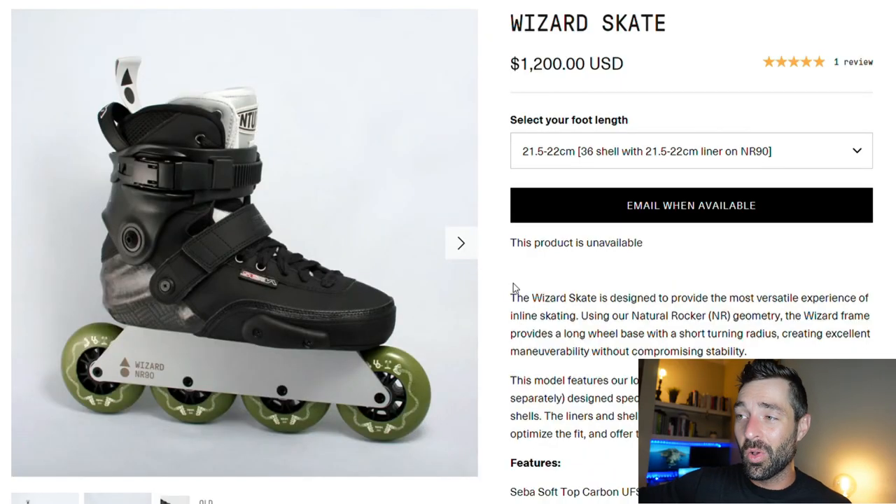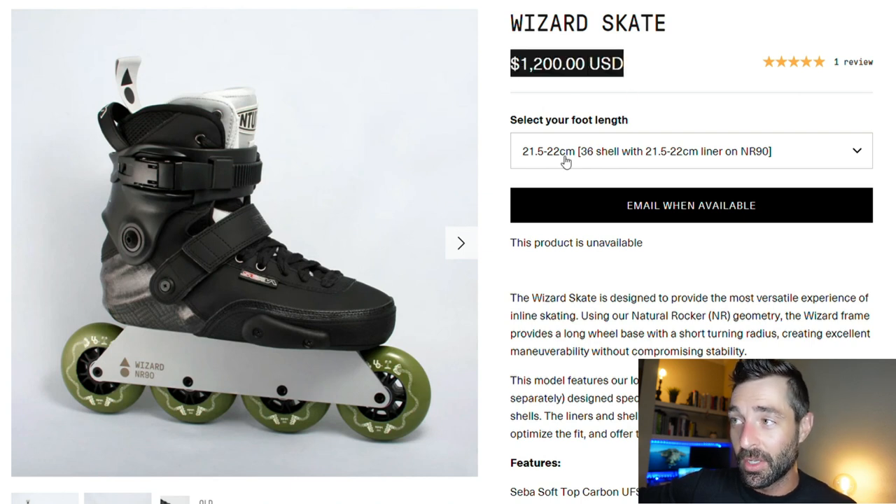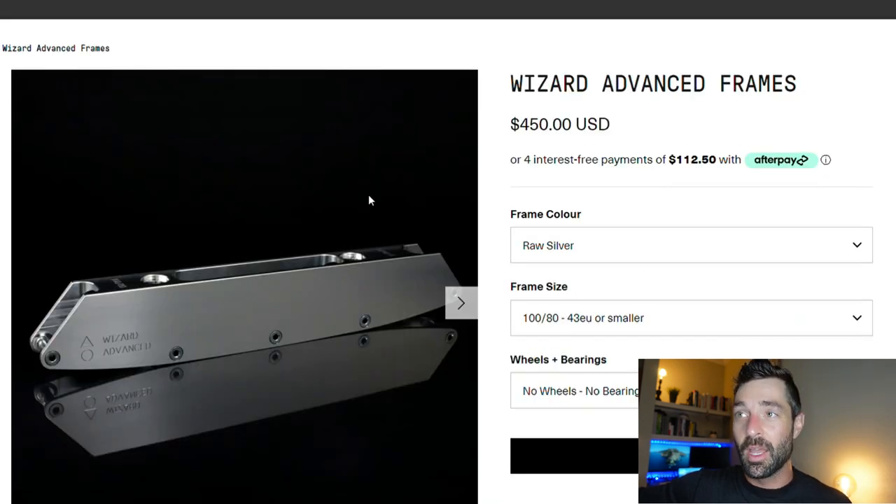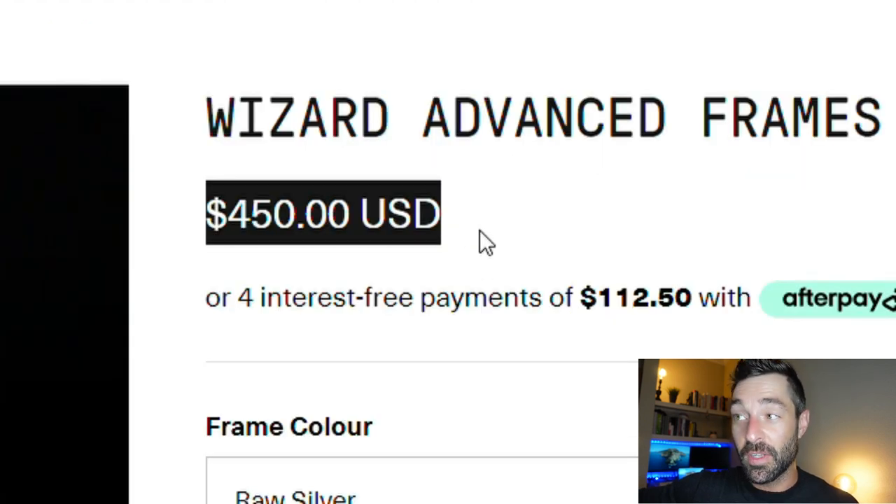While wizard skating from what I understand is its own discipline, it's also its own brand. If we go over to wizardskating.com, you can buy your whole wizard setup — a complete wizard setup for $1,200 US, although it is unavailable right now. But today we're just going to be talking about the frames. They sell wheels, frames, and boots — I think they have a partnership with Seba or however that works. But we're just going to be looking at the wizard advanced frames in this video, which as you can see are $450.